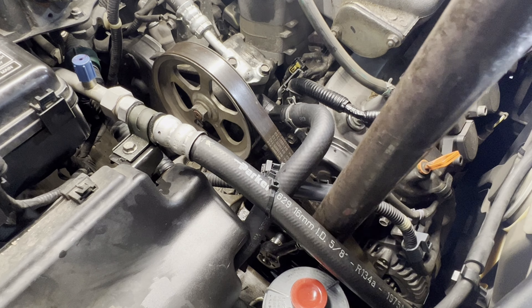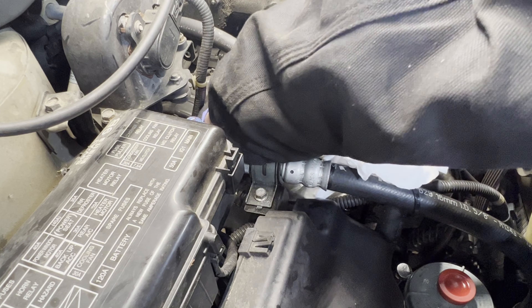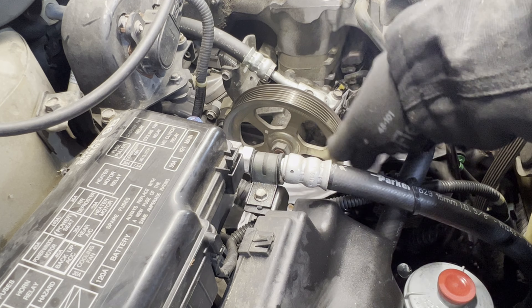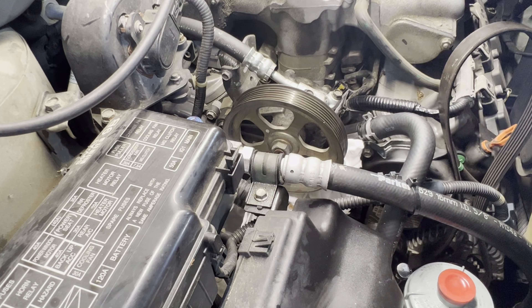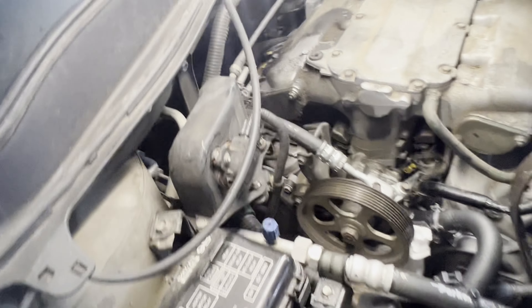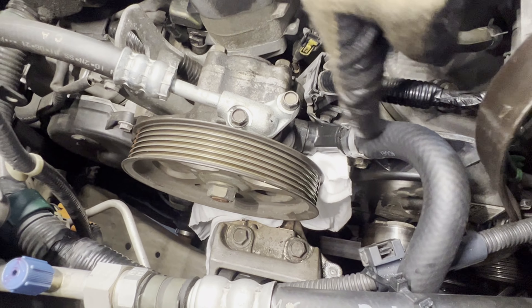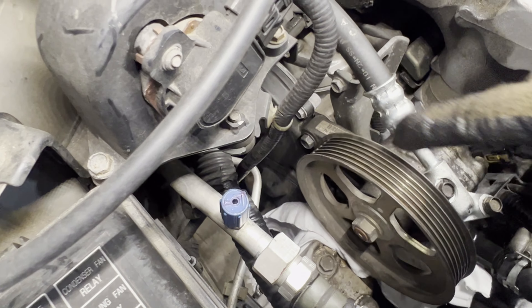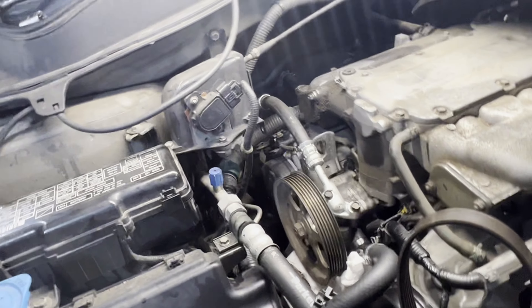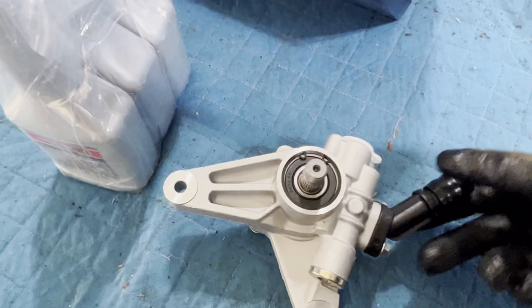So this car — we already replaced the power steering reservoir, the o-rings for the high pressure and low pressure lines, and the hoses have been replaced already, and it's still making that noise. The power steering pump needs to be replaced.